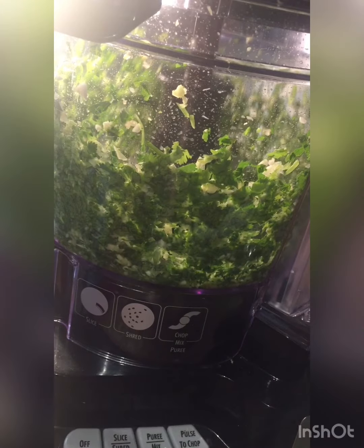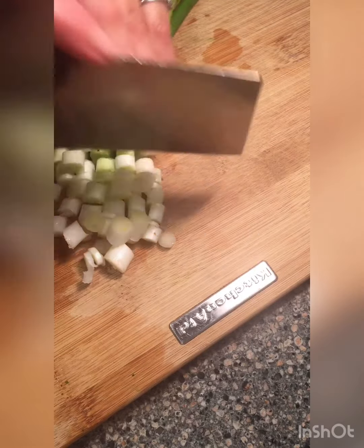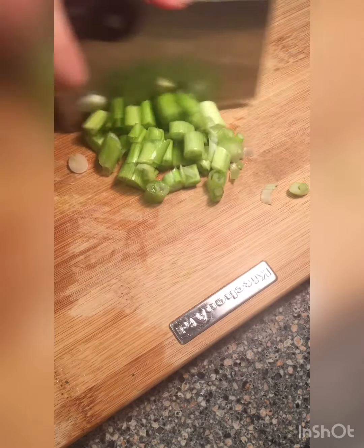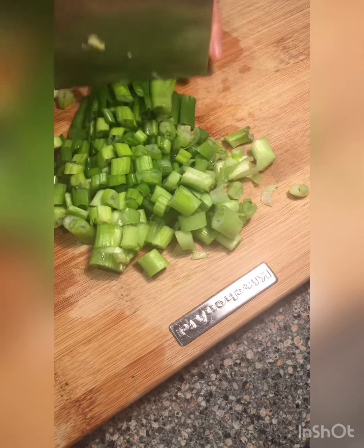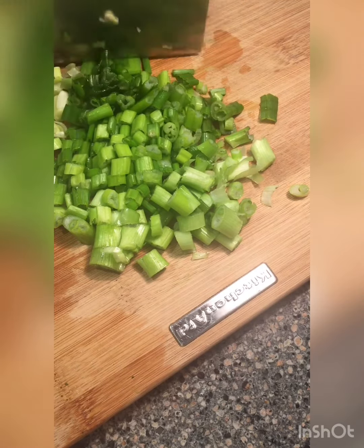Here we go, our mixture is ready. Let's cut these — we're going to cut them very thin and put them aside. If you are new to my channel, please subscribe and like. If you are interested in Moroccan cuisine, please leave me a comment of any dish you'd love me to make and I'll be happy to make it for you.